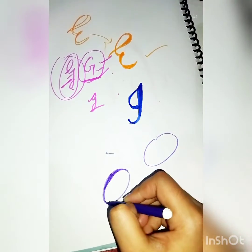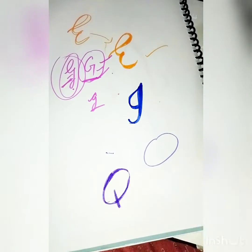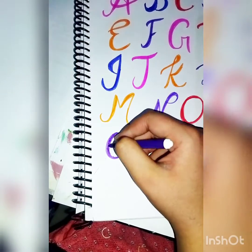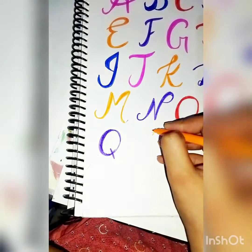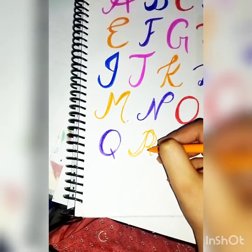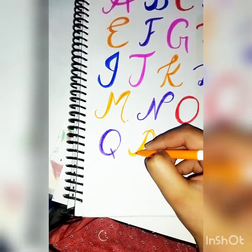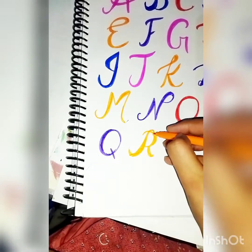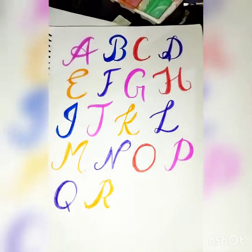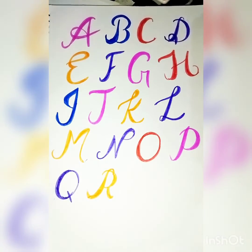I want to ask — do you know how to draw a circle without a compass or any bowl, just freehand? Try drawing perfect circles and perfect straight lines without a ruler. A beginner artist should practice these things for good drawing skills.